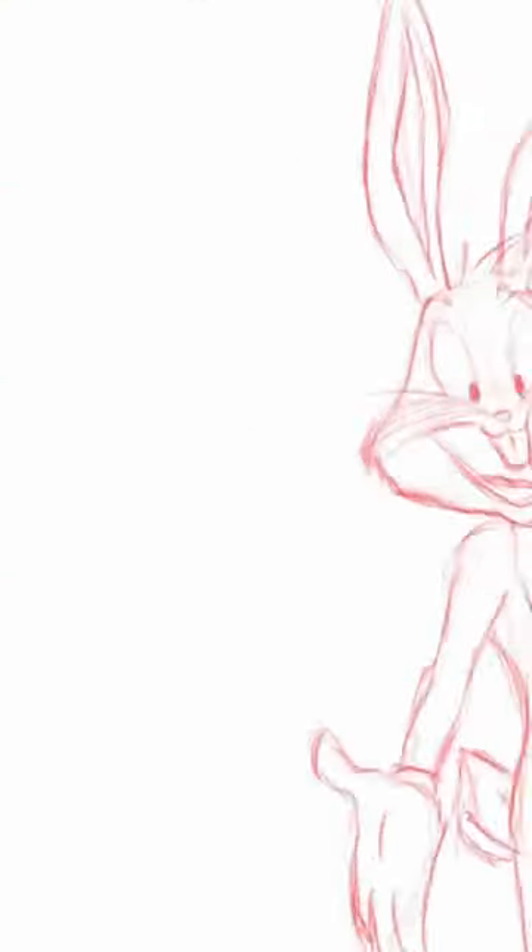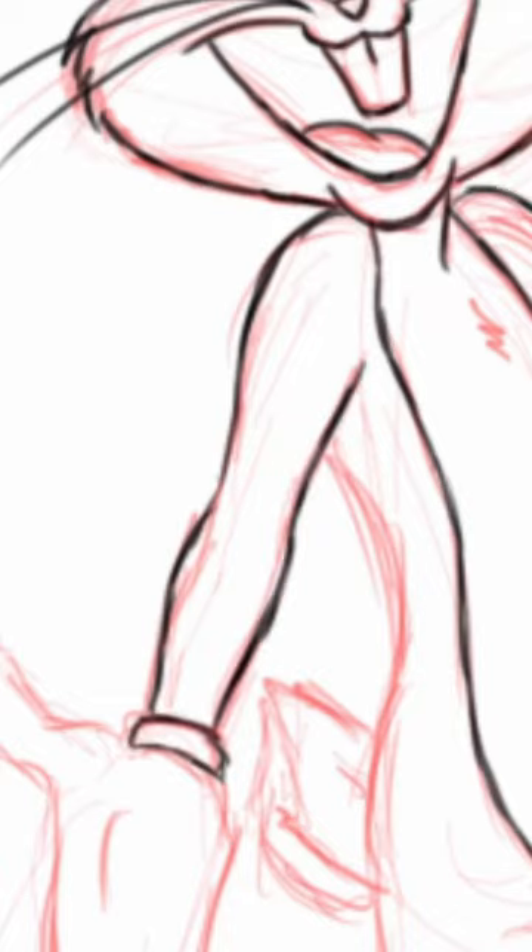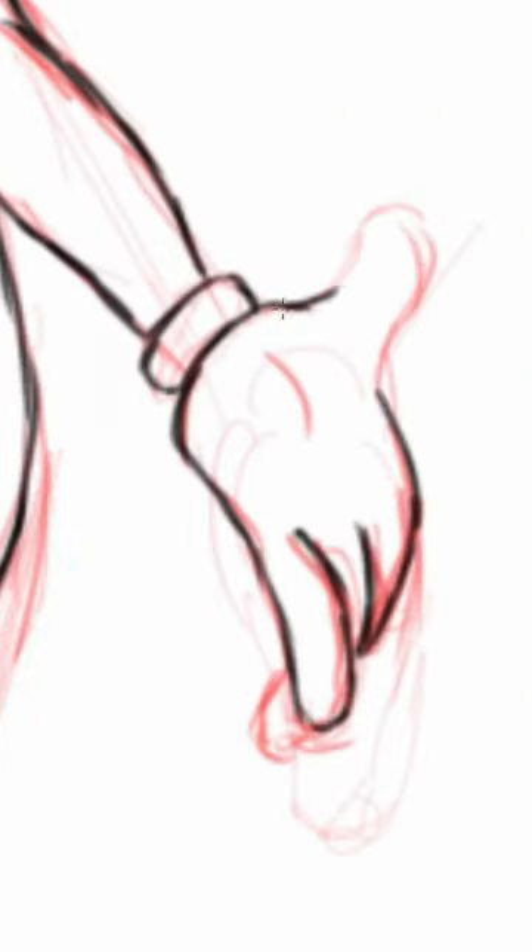One of the distinctive Chuck Jones style elements on Bugs is that mouth shape, which I've gotten a lot of inspiration from. And one thing that a lot of people have joked about is that Bugs almost looks like he's wearing slippers, the way that his feet are designed.